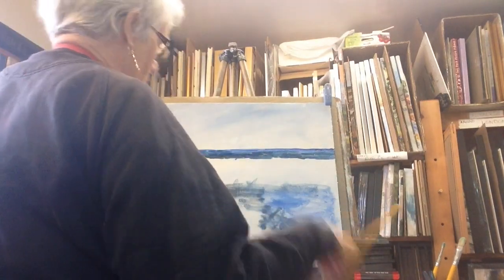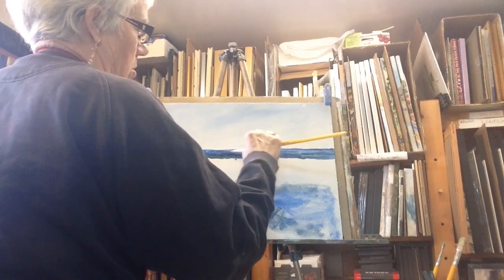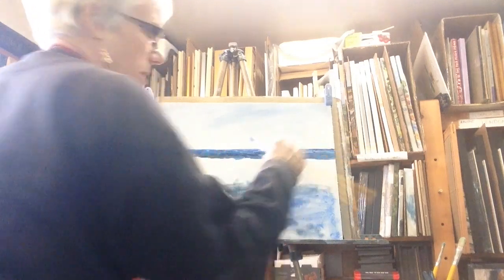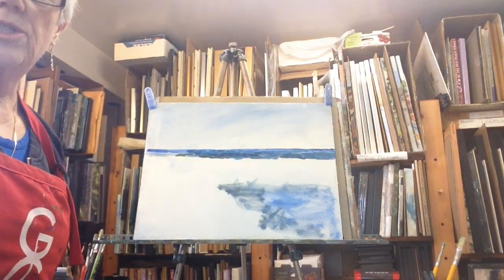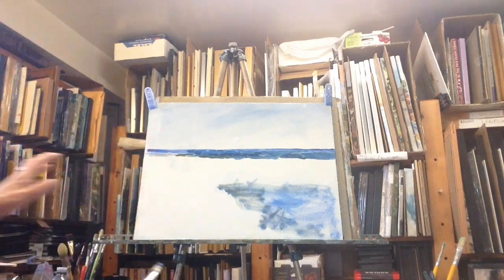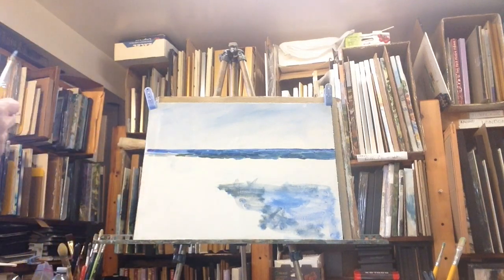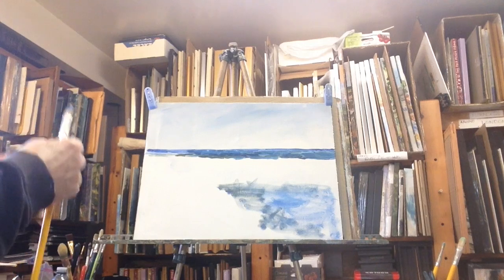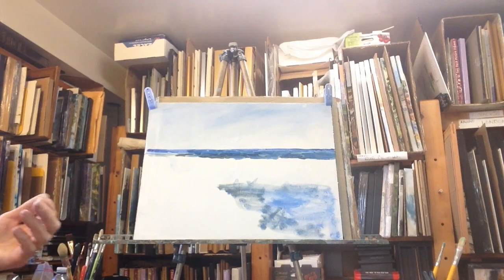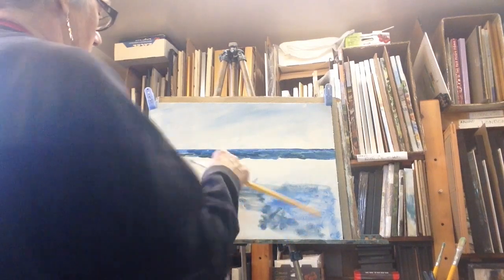More ultramarine beside it. Up close it doesn't look as rich as it does in the camera. But you have to remember when you're painting right on top of it, you're going to see things differently than when you're standing back. The best way to look at something is to reverse it through a mirror, or take a picture of it and look at it in the camera to see how it's really reading.